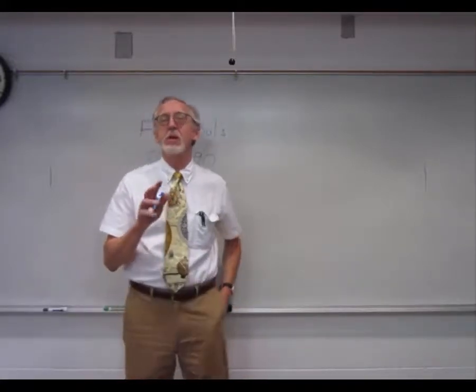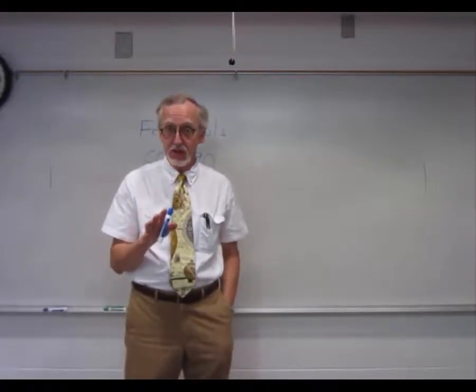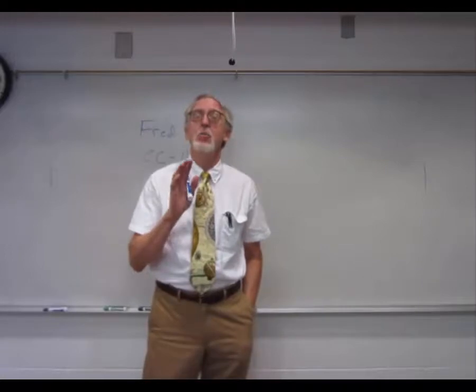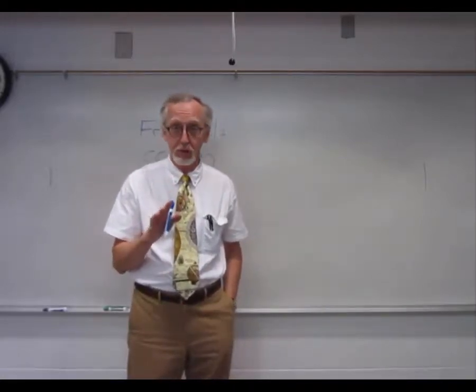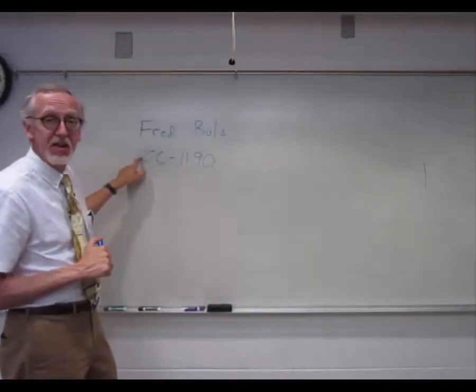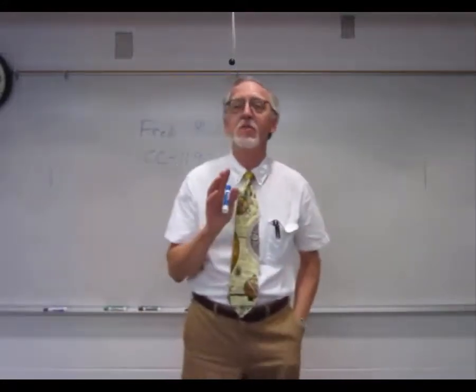Hi folks. Just because I'm going to be out of state for just this class that I'm going to miss, please, if you have not signed an attendance sheet for the no-show period, please go see Mr. Fred Bowles in CC 1190 and sign an attendance sheet. Please. It is very important.